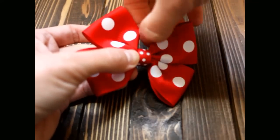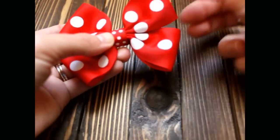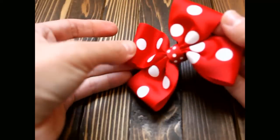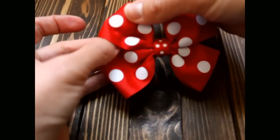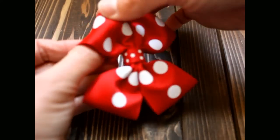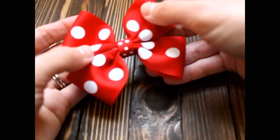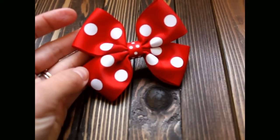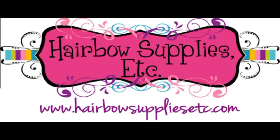Now there you have it — that is a pinwheel bow. Thank you so much for joining us. Have a great day! Bye!